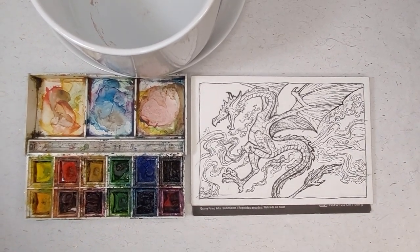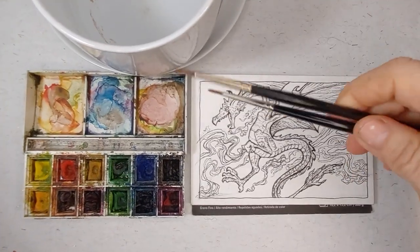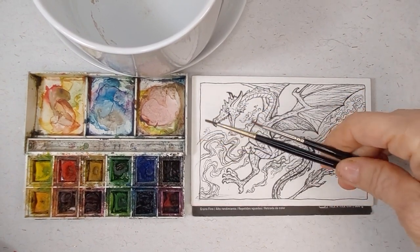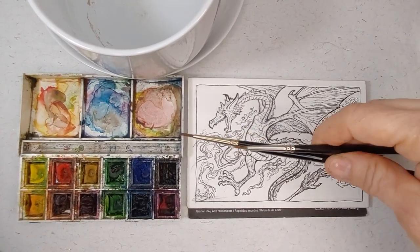This particular piece is a dragon I did for the heck of it, and we're going to be using a zero and a number one sable watercolor brushes. You can tell these are beaten a little bit.